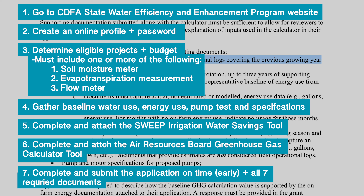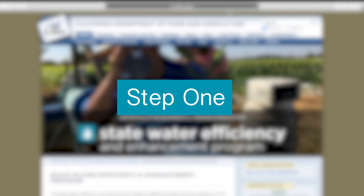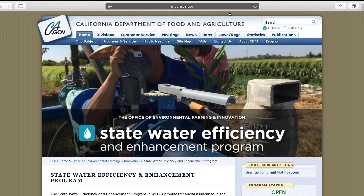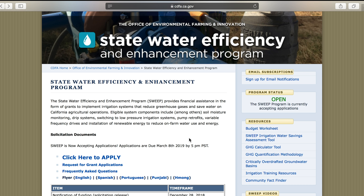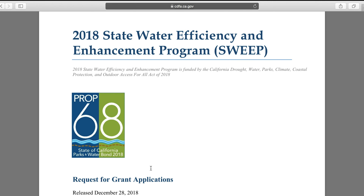When you start the SWEEP grant there are seven main steps. Step one: go online to the California Department of Food and Agriculture website and look at the State Water Efficiency and Enhancement Program. Click on the Request for Grant Applications and read the grant.